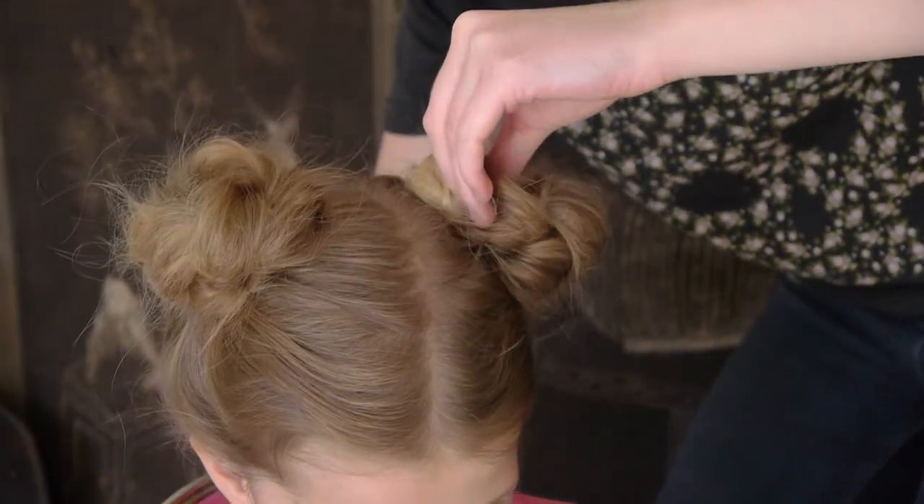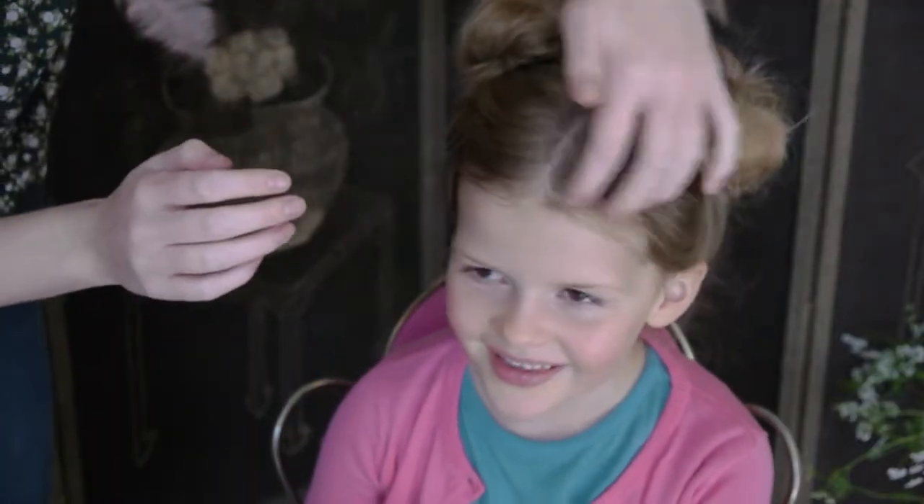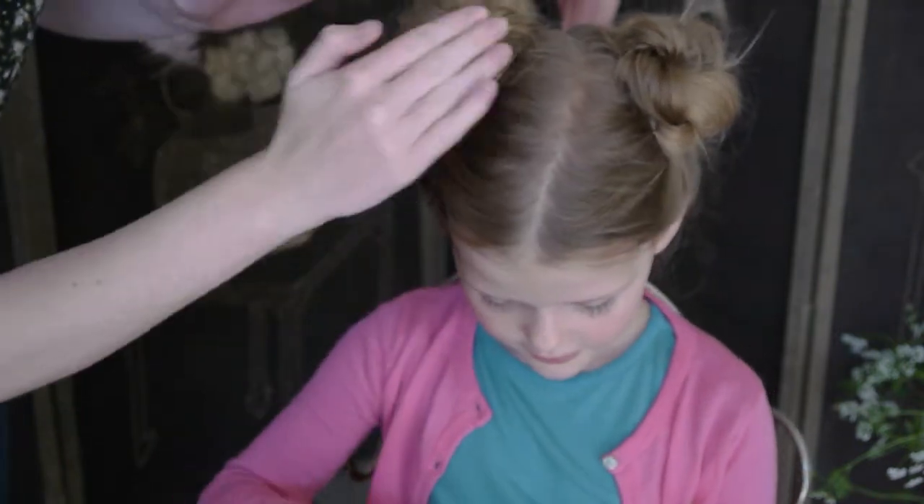And then just repeat on the other side. Finally, to finish off the style, just use a little serum to tidy up loose ends and add a bit of shine.